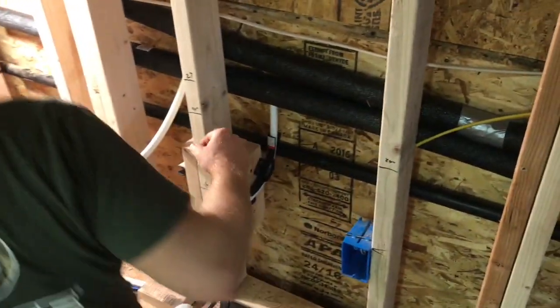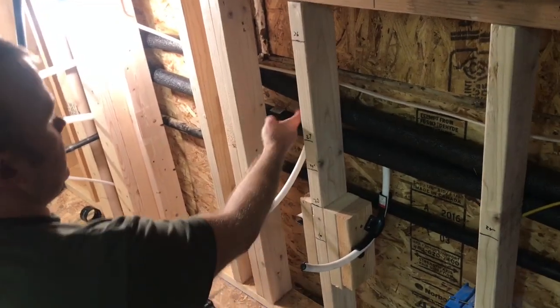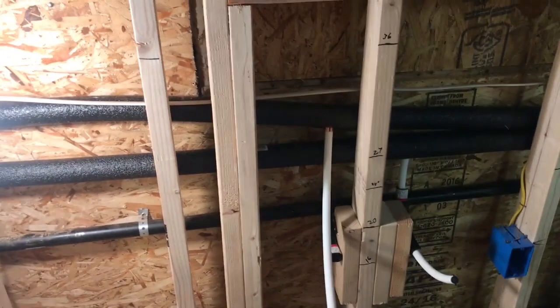It looks like you just got done with the kitchen sink plumbing. Yeah, I just got to get the three-quarter ends right here and then send it over and get it connected to the hot.